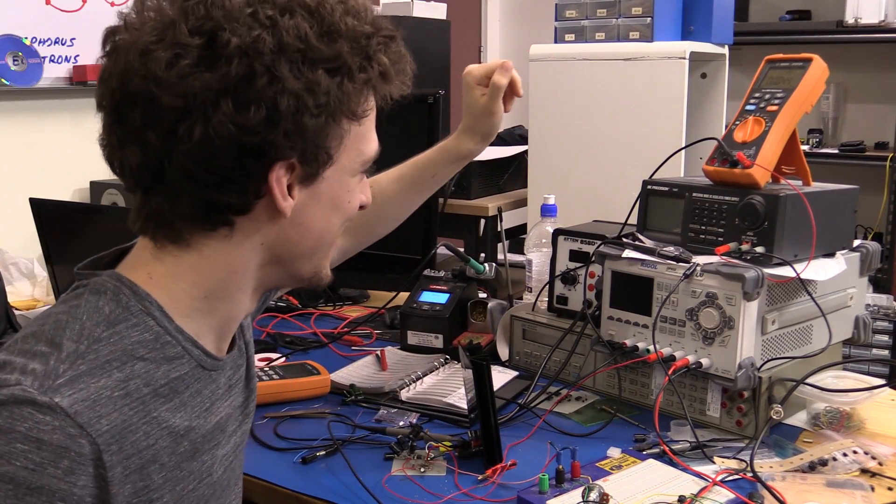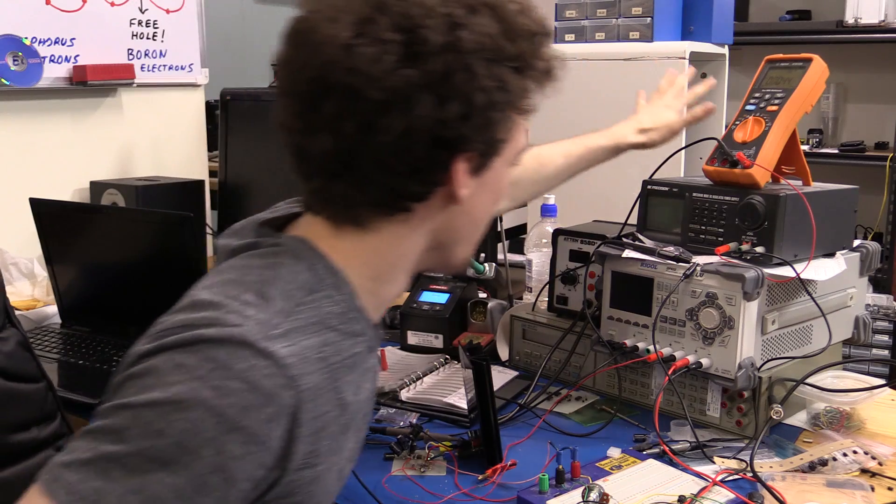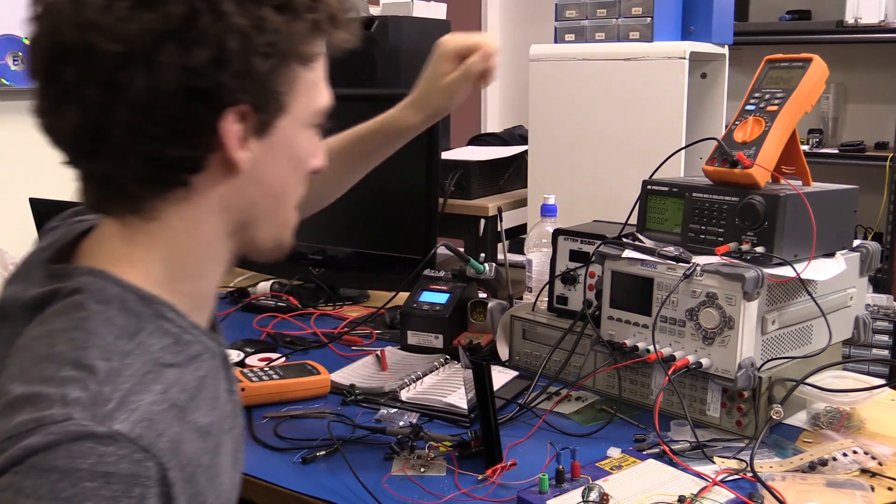I've been issued a challenge. You have been issued a challenge. Go for it. Switch on the back. I will now shut up.